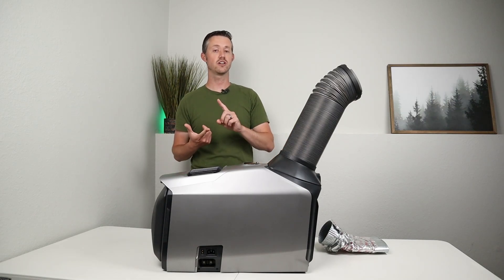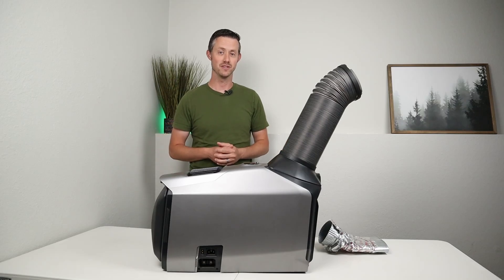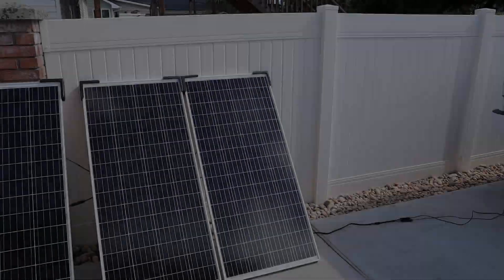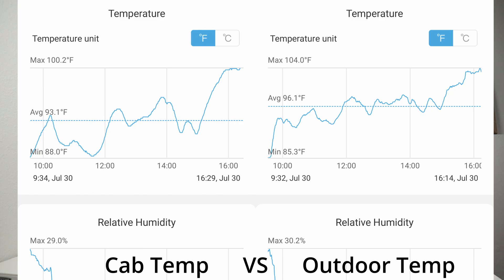The truck cab is not insulated and the windows are fairly large, so I started the test crossed my fingers. I was running this off the Delta 2 power station and I had about 600 watts of solar plugged into that — I was over-paneling it.